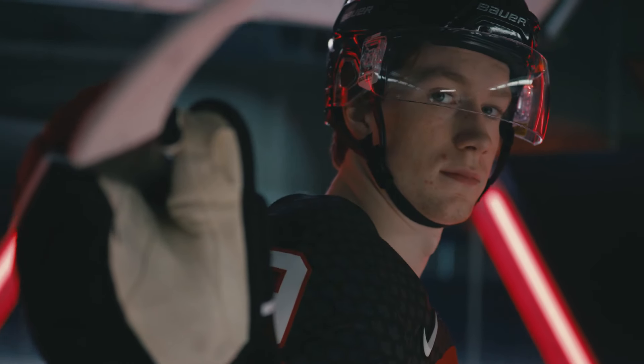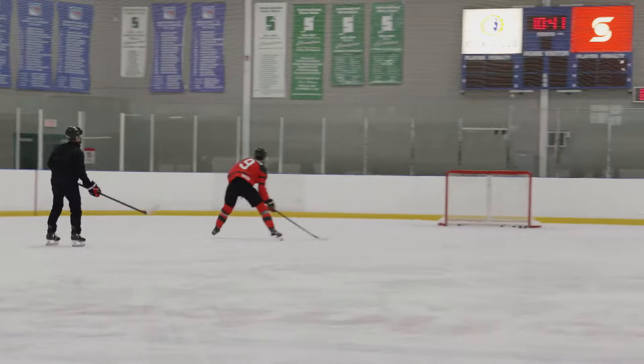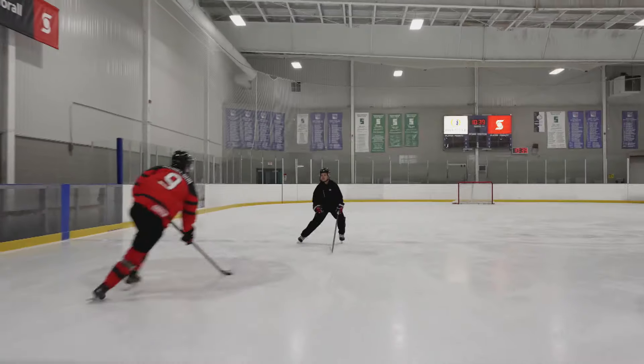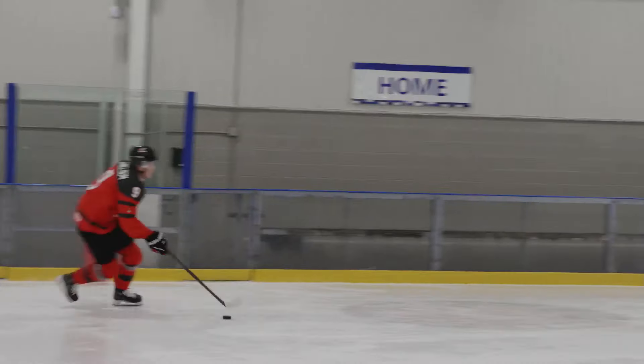Hi, I'm Nate Danielson from the Brandon Wheat Kings and this is Snap Across Entries. It's a drill to try to get the defender to back off a little bit, and then you want to snap the puck across to your backhand — the way it affects the puck can also beat the defender.